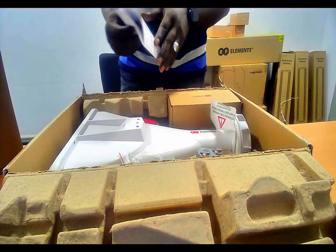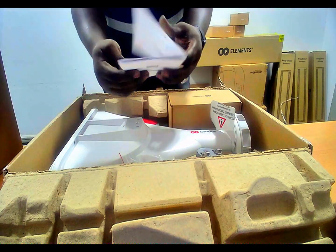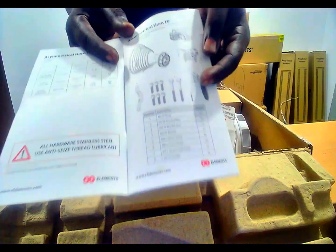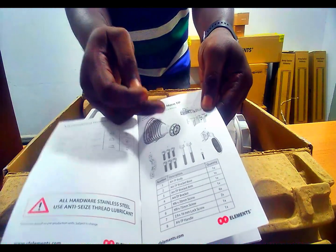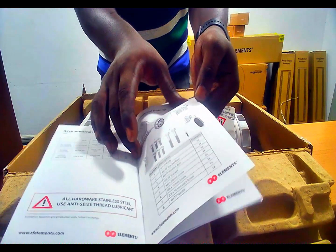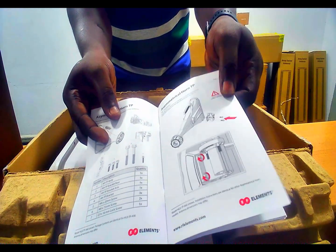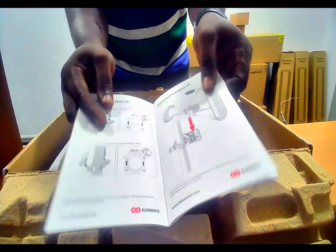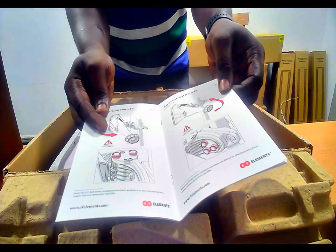As you can see in my hands, this is the documentation that came with the device — it simply talks about how to install the device onto a mast. These are the components that are all in the box, which you are going to attach to this device to install it onto a mast or pole.